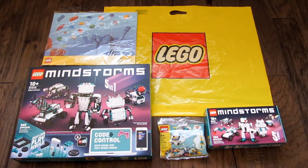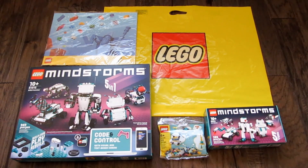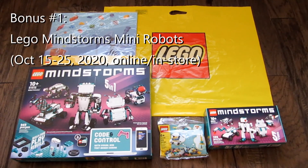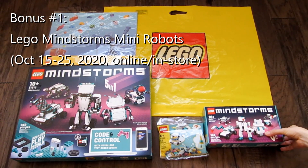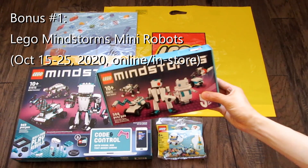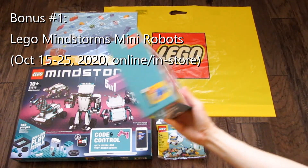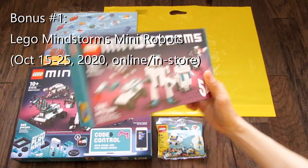If you buy directly from the LEGO website or LEGO stores, there are some bonuses you can get around release. Between October 15th to October 25th, 2020, you will get a bonus LEGO Mindstorms Mini Robot Set. This set features cute miniature versions of the Robot Inventor set and contains enough pieces to build all 5 at the same time.